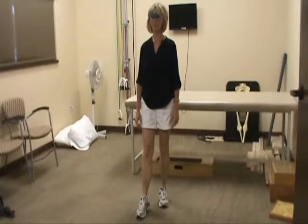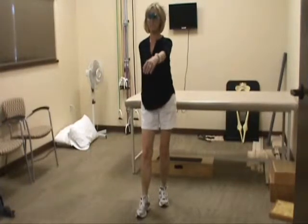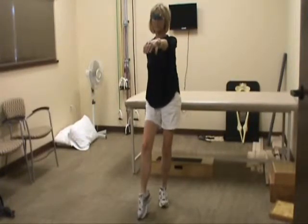Now just stay there. Bend your left knee, put your right hand behind you, your left hand in front of you. Now, for the purposes of just showing everybody what you can do, pick up your right foot just a little bit — tap when you want, and balance.